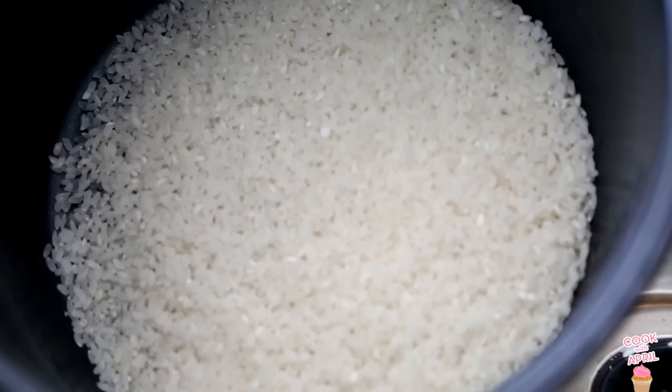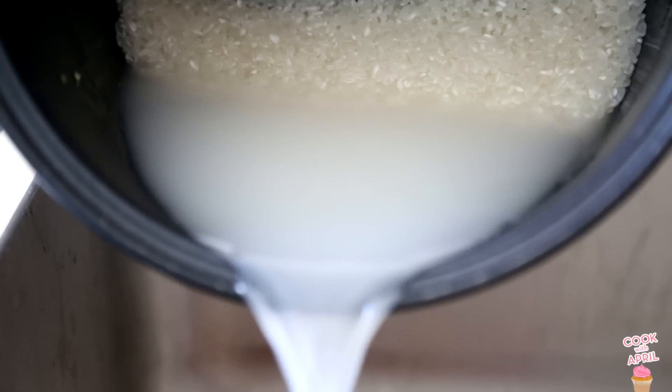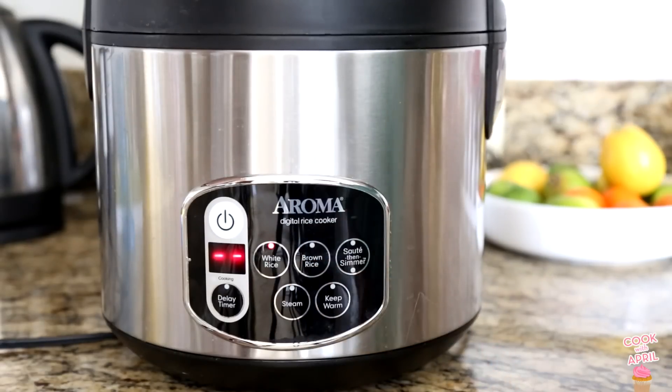Let's get started with the rice. I'm gonna go ahead and use a rice cooker, but before I do that, I'm gonna rinse my rice about three times, and then I'm gonna use two cups of rice and two cups of water, then turn on the rice cooker.